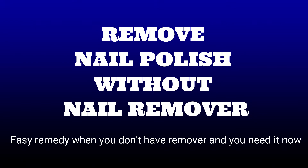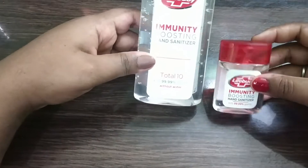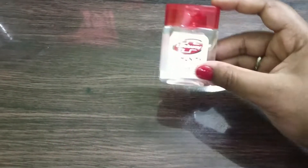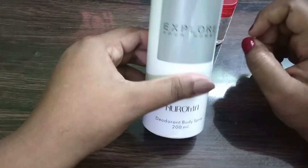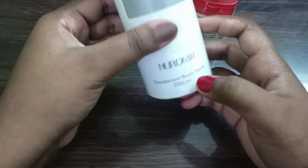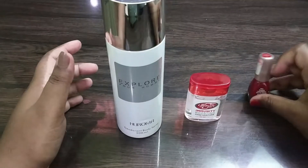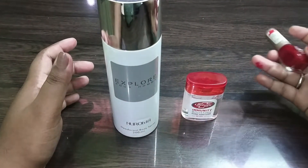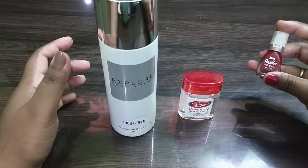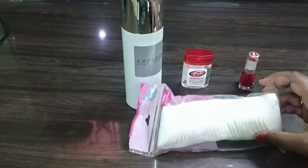Let's get started. In case you don't have nail paint remover, try this out. All you need is hand sanitizer — any brand — perfume or body spray — any brand, no specific ones — and a nail paint with any color, no specific color required, and a cotton pad or cotton ball.